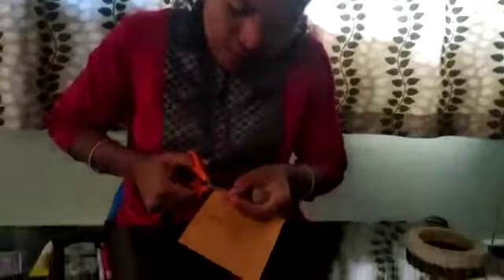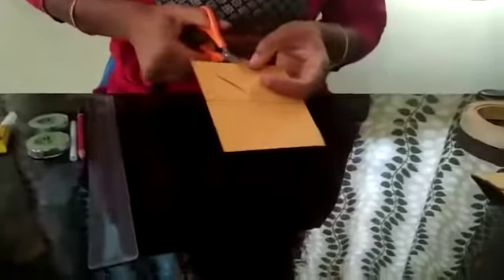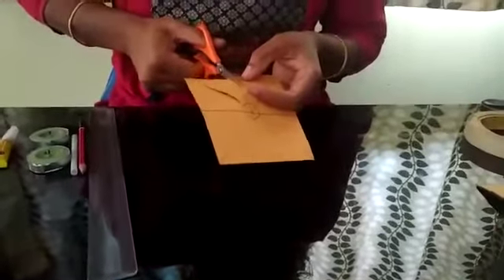You can also get help from your parents. Now cut over here — don't cut beyond the circle. Cut exactly to where it touches the circle, cutting all the sides.